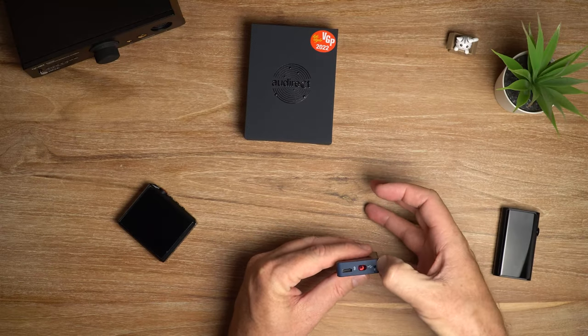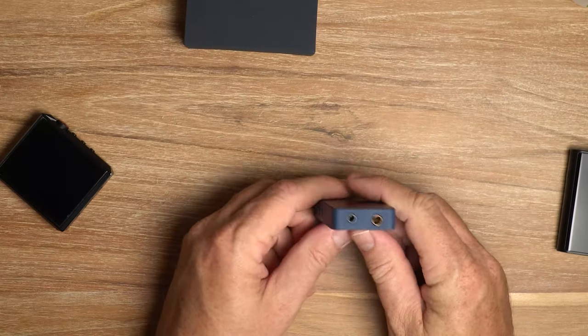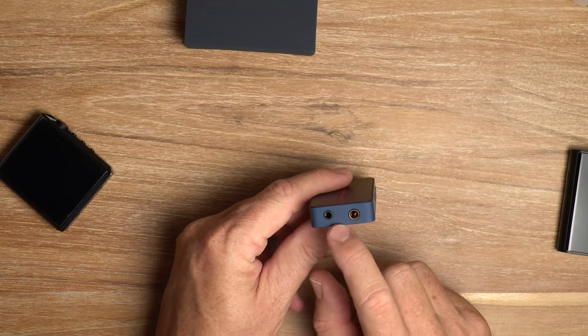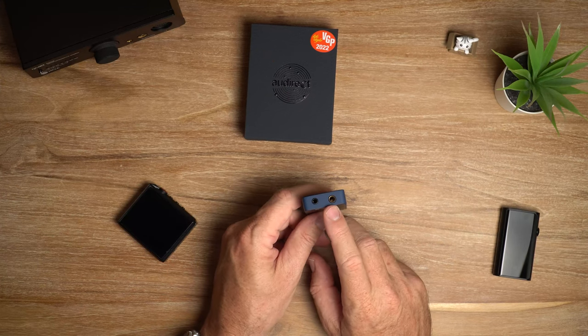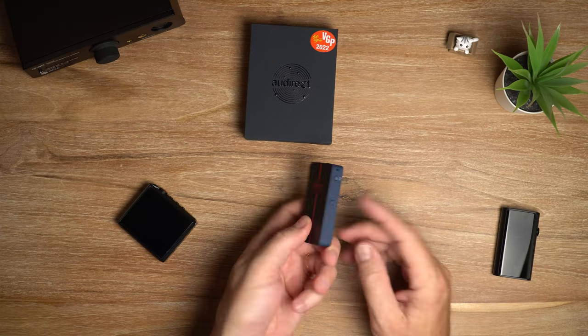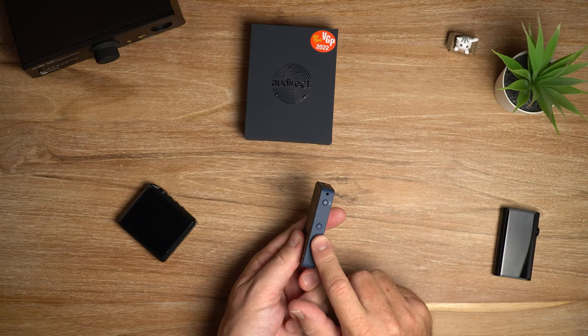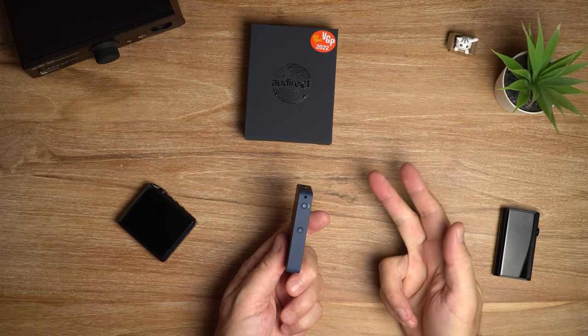And that is a little microphone on the top because you can also use this to make calls. On the bottom we've got our IO panel - you've basically got a 3.5mm single ended output and a 4.4mm balanced output. On the right side there's a power button and a gain select button, with three different gain modes: low, middle, and high.